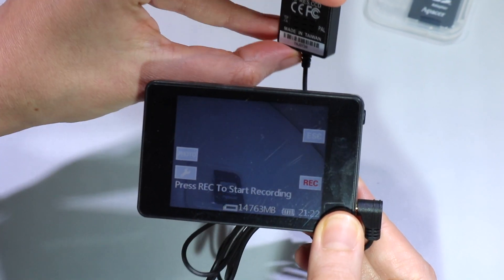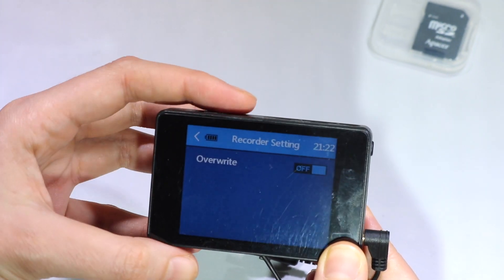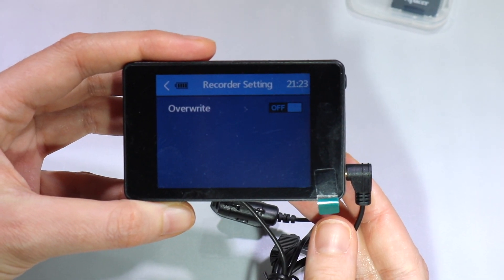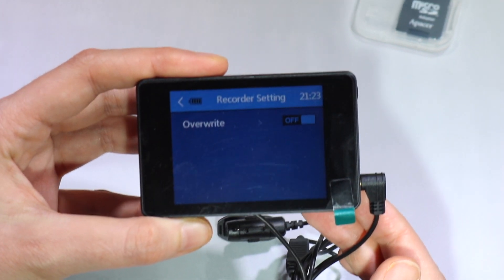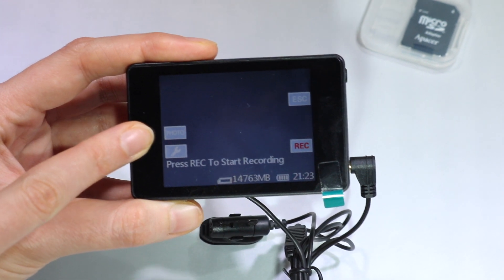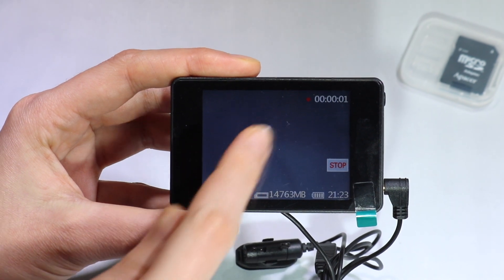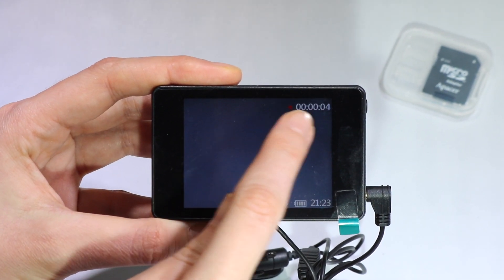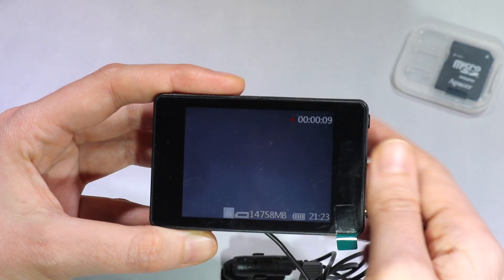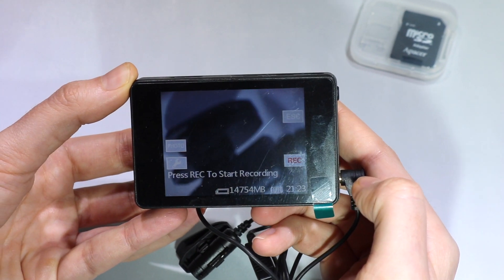You can preview the video you're about to make and you have additional settings here. You can choose the override function so every time your SD card is full it will just be overwritten with new videos. You can also choose to make a snapshot. Here we have the record button — the red dot indicates the video has started and the screen has been locked.